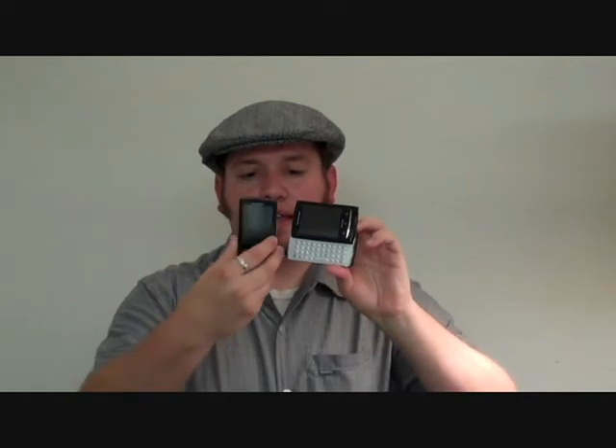We're taking a look at the Sony Ericsson Xperia X10 Mini Pro. This is kind of the big brother of the Xperia X10 Mini. As you can see, it's got the drop-down slide-out QWERTY keyboard that was not featured on just the standard Mini, and because of that keyboard, you're understandably getting a little bit more girth on this thing.